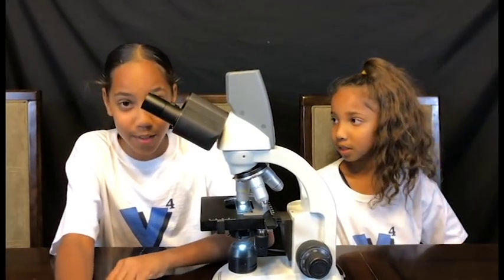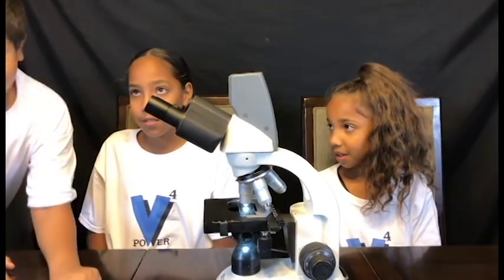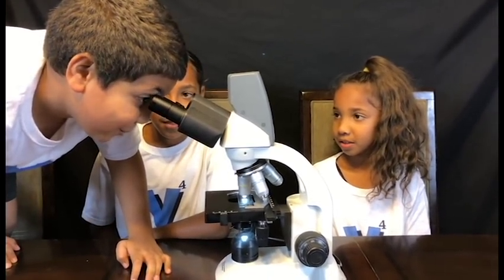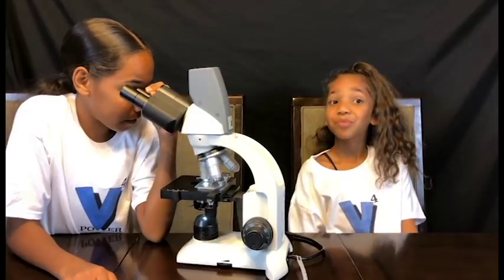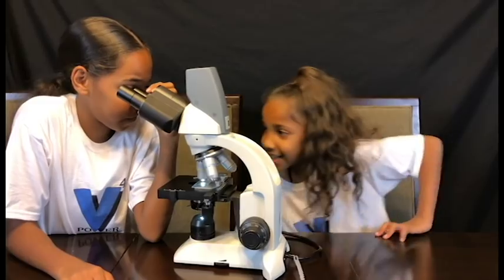We're gonna call our brother in to look at this because it looks crazy. Jordan, come here, look at this! I've seen a lot of flowers — I gotta take a closer look at this. What is that? Wow, that's amazing! We put it in another field — it's like amazing, super amazing.